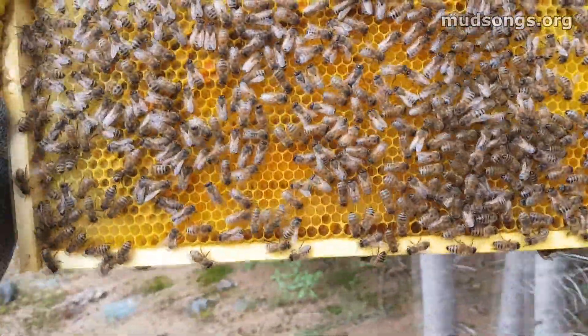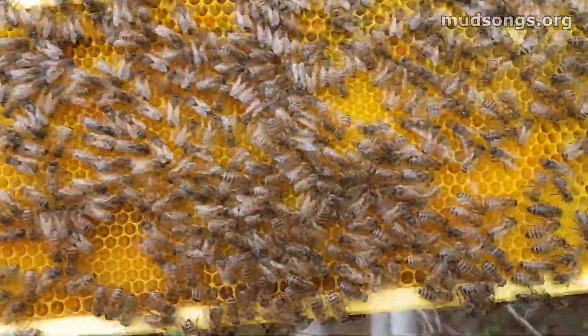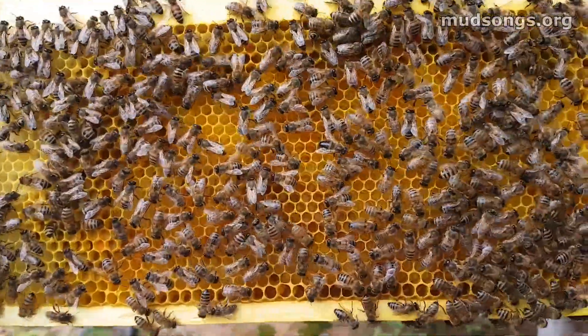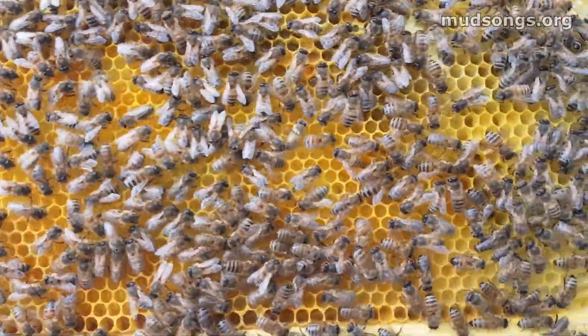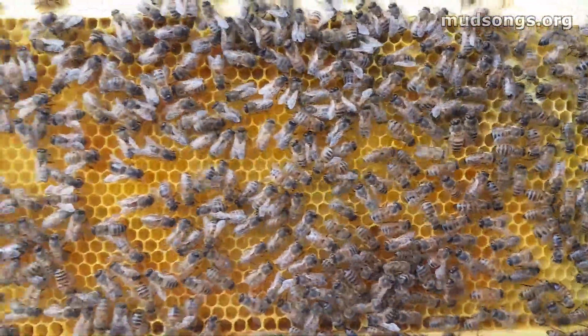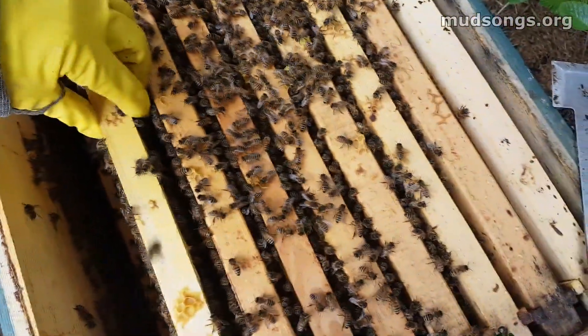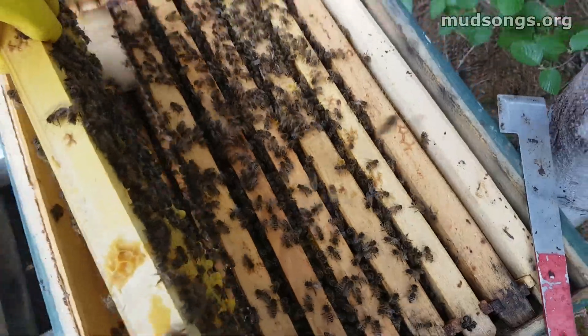I love just looking at this stuff. Look how yellow it is — this is all from the dandelion pollen and probably a little bit of coltsfoot. Beautiful comb, beautiful yellow comb. I haven't looked at this frame yet, but I have a feeling it's full of capped brood with some nice yellow pollen. So let's take a look.